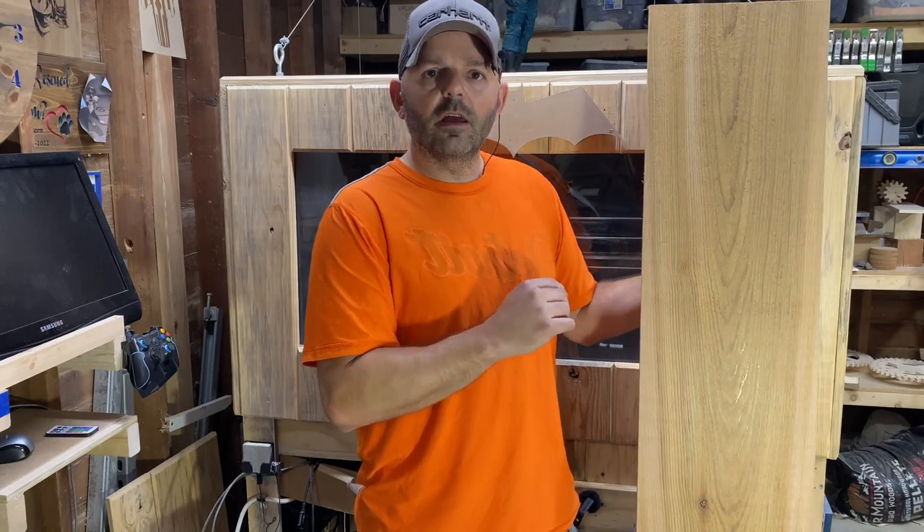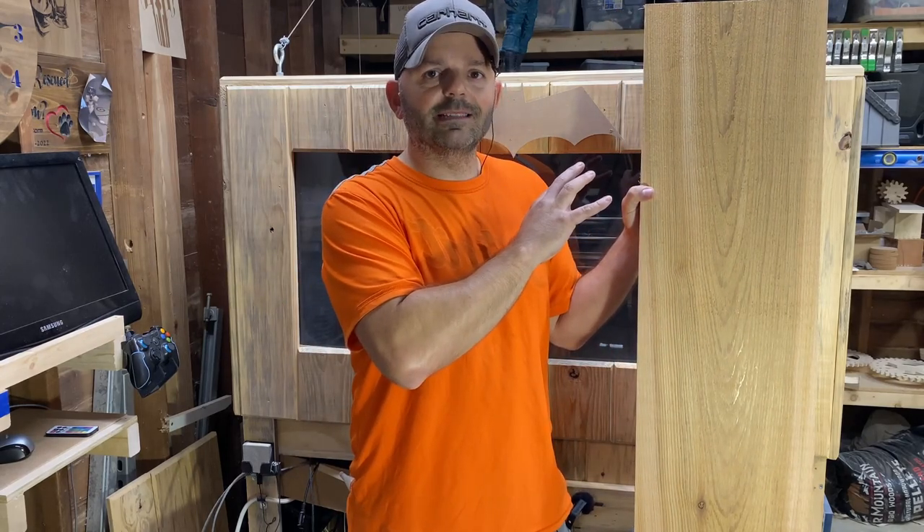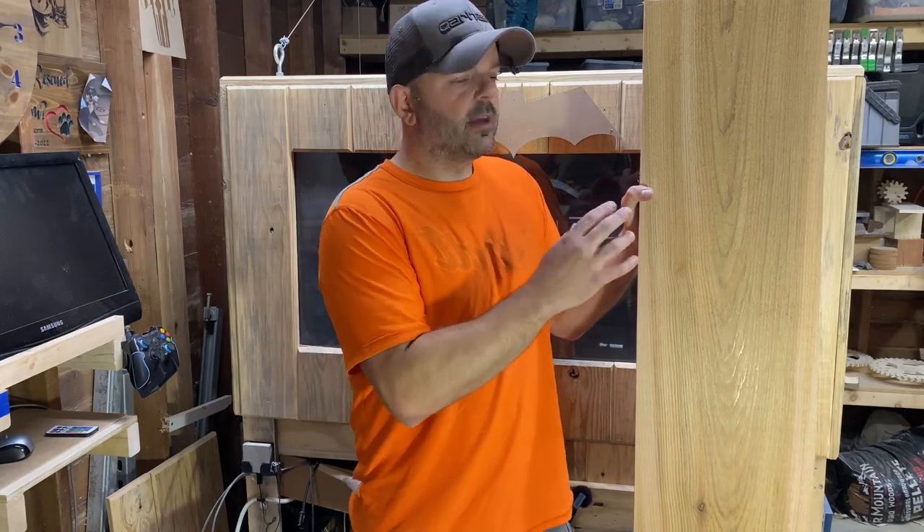I'm going to create some files and you'll see me cut these on my CNC. These can be customized any way you want. They can be run horizontal or vertical. You can put pumpkin faces on there, you can put characters like witches, skulls, bats, script, 'Happy Halloween,' 'Trick or Treat' — anything like that. And these don't even have to just be Halloween.